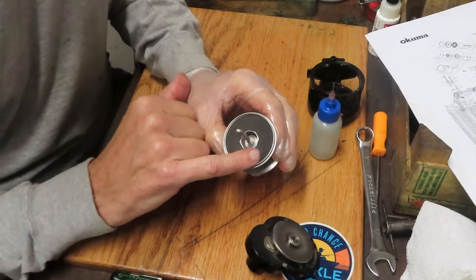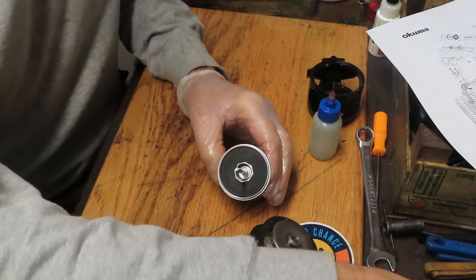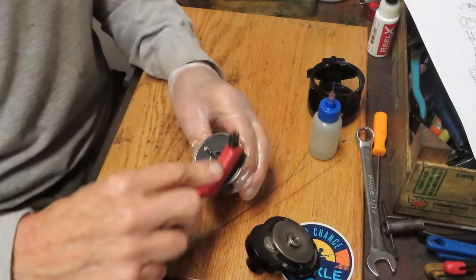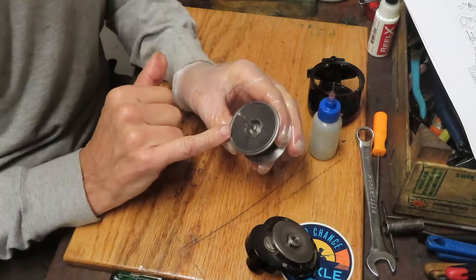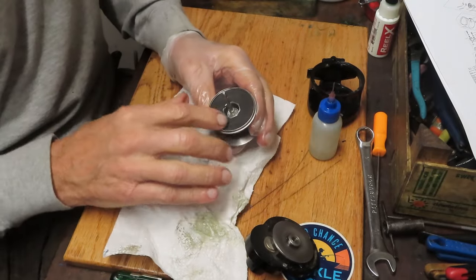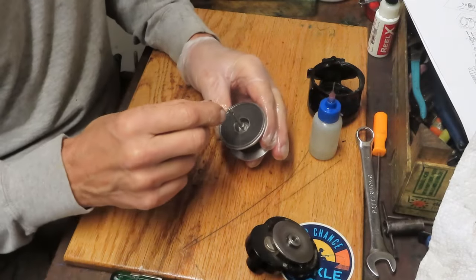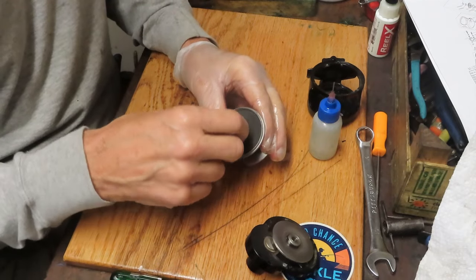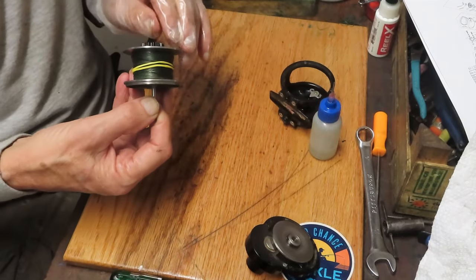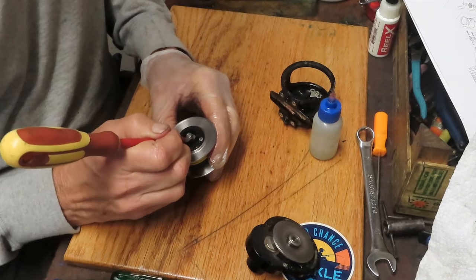This drag washer is in good condition — you can see the cross-hatching throughout; you don't need to do anything. If you did see an accumulation of dirt and debris, take a hard brush like a toothbrush or a fabric bristle brush and pull it through on a paper towel to pull out the old grease. As soon as you can see those cross-hatches you're good. If you can't see them because of wear, you'll need to replace the washer.